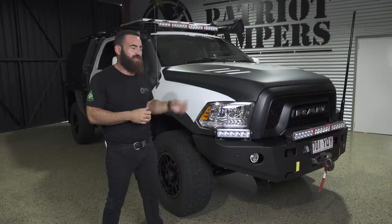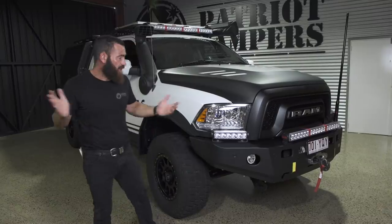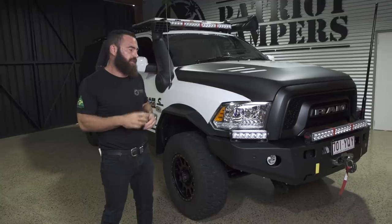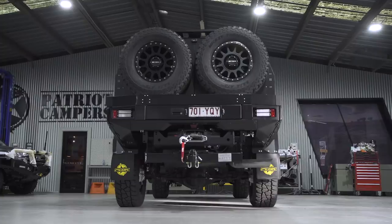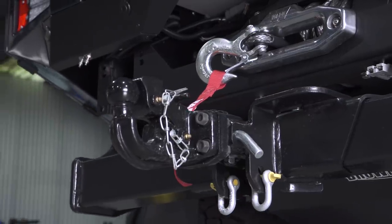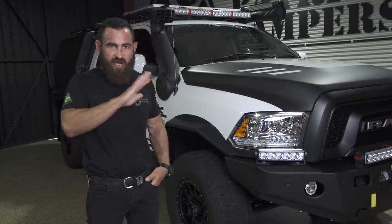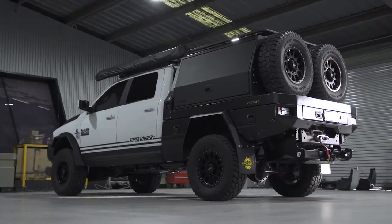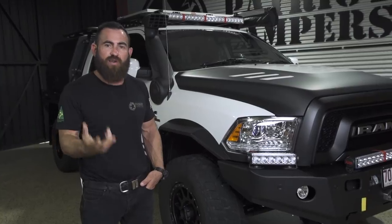You really need to have a look at the 2500 platform, and I'll run you through some of the downsides to it as well. The main reason that you go with a Ram truck over any of the other platforms is its towing capacity. This thing here, out of the box, on a pintle hitch, you can put 6.7 tonne on the hitch straight out of the factory on a car licence. You can go 4.5 tonne on a 70mm ball and 3.5 tonne on a 50mm ball. If you compare that to any Land Cruiser platform, you've got 3.5 tonnes.